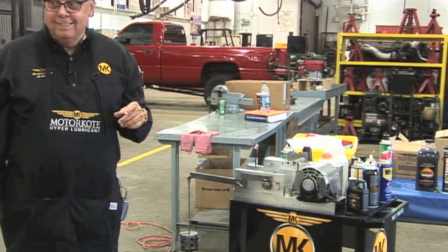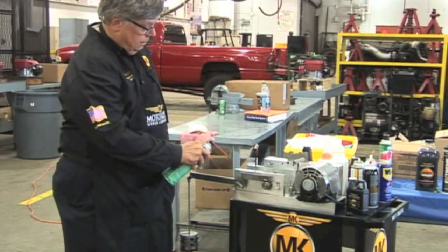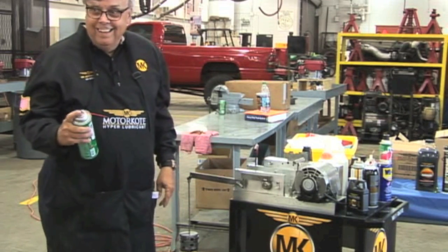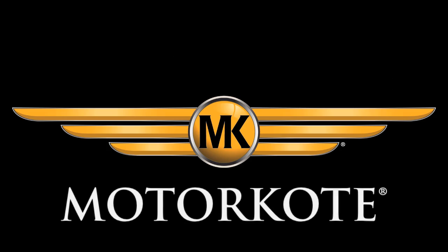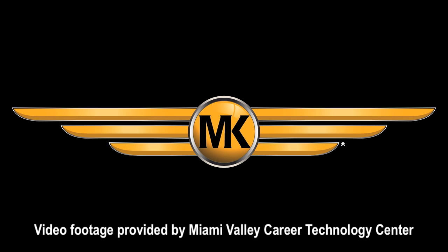Still running. Still running. Lucas Oil Stabilizer is a registered trademark of Lucas Oil and is not affiliated with Motorcoat.